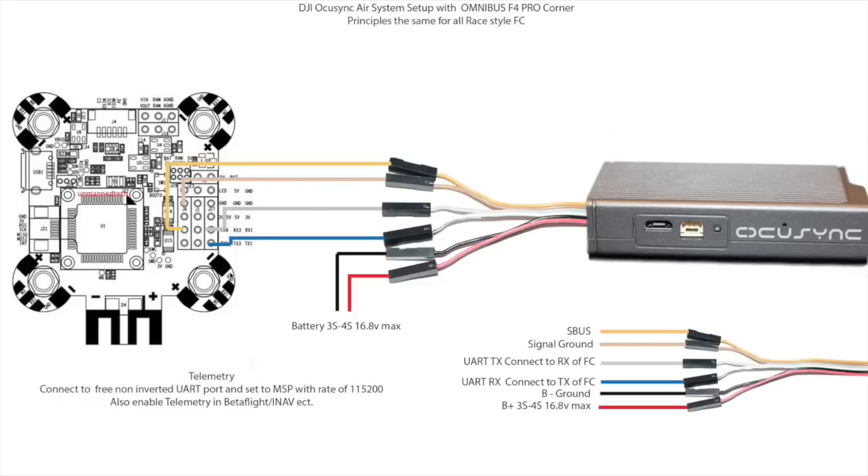Telemetry is configured to go through UART number 1, and as you can see we have it going to RX and TX with them being crossed. The thing to always remember is the RX of the OcuSync goes to the TX on the board, and the TX on the board goes to the RX on the OcuSync unit. That is the wiring setup for connecting to a flight controller, and no matter what flight controller you're using the basics will be the same.